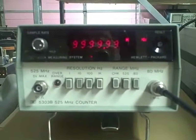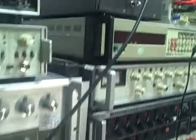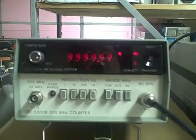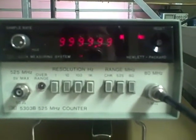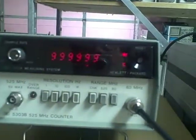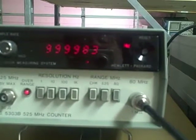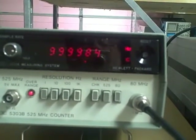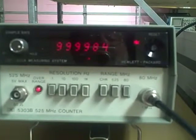We have this Hewlett Packard 5303B 525MHz counter hooked up to a Rubidium frequency standard which is putting out 10MHz to an extremely accurate figure. Our counter is reading 9,999,990. Switching to the next lowest scale — 8.4 — so we are 1.6 to 1.7Hz away from being a perfect 10MHz, which is extremely good. This unit was only just switched on not more than 10 minutes ago and it's remarkable accuracy.